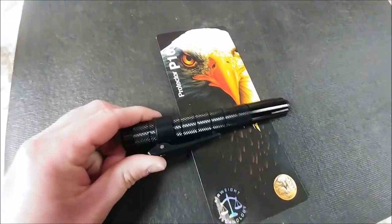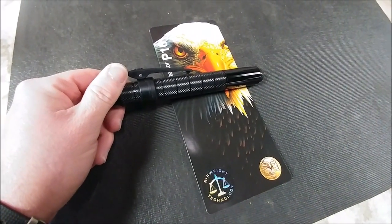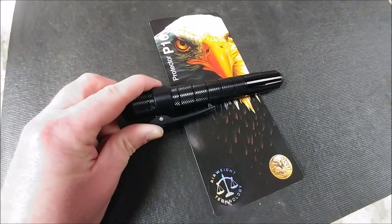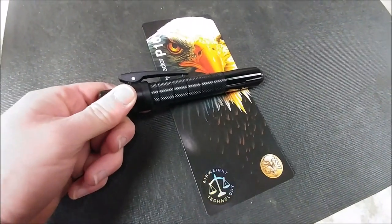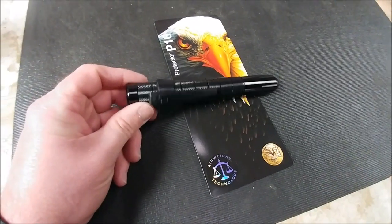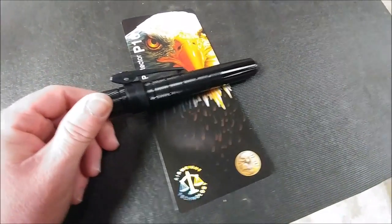My only complaint about this product is the pocket clip. It is a well-crafted product, and then they put a spring-loaded plastic pocket clip on it. I think they could have stepped it up and used a steel pocket clip. There have been no issues with it so far, but given that the rest is aluminum and steel, it just seems like an odd choice. It is made in the USA though — awesome, support your local product manufacturers.